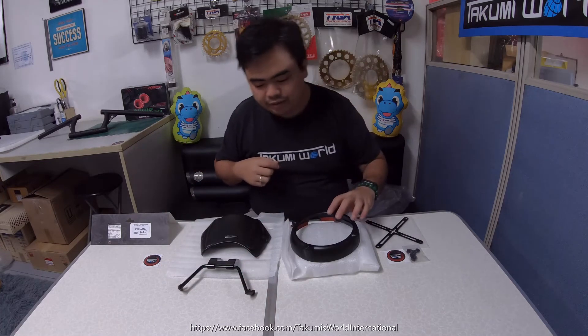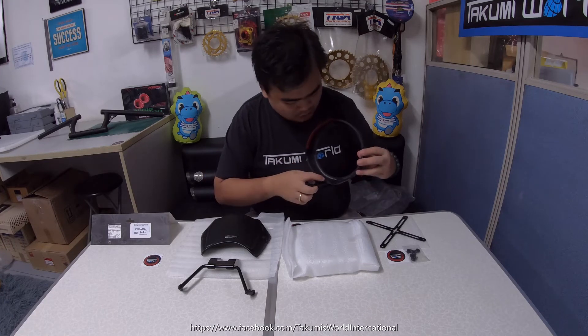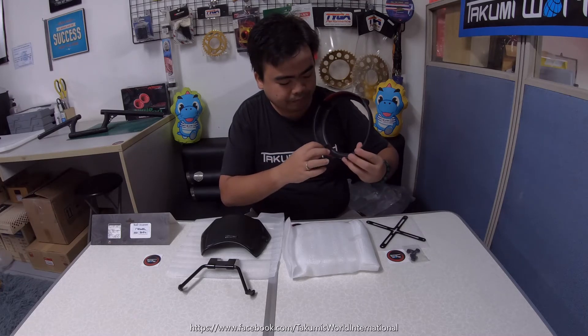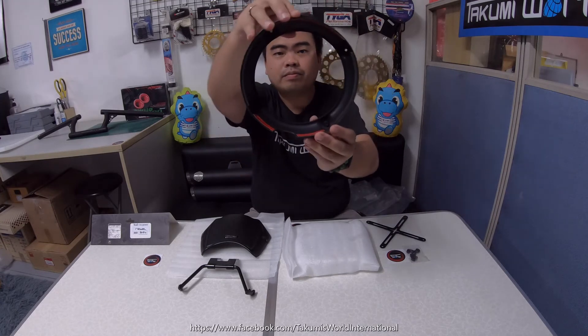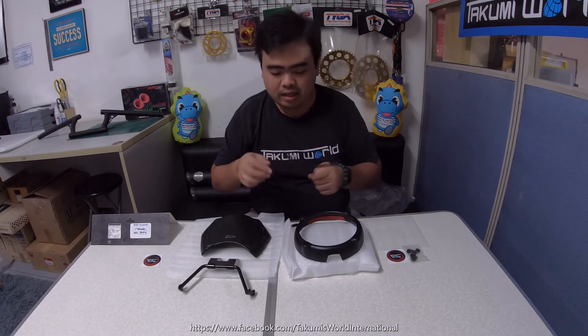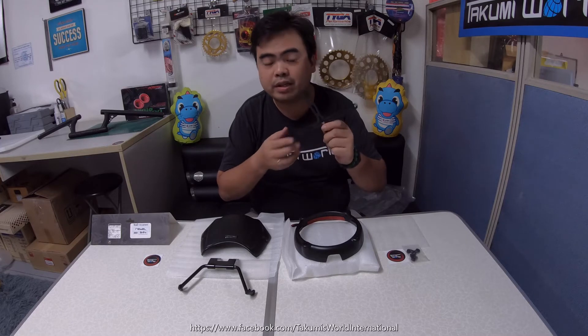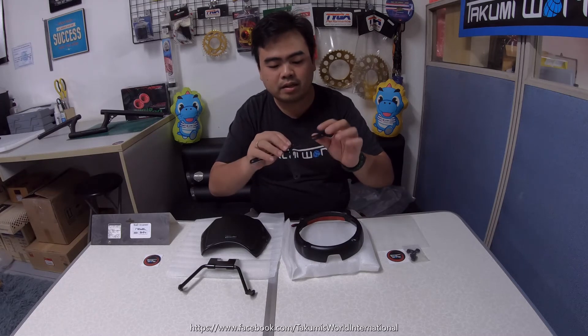Next we have the new headlight cover — this is the X version. It looks like this, made of ABS plastic, with rubber and double-sided tape already at the back. This bracket is also very light, made of steel with anti-rust coating, then painted with glossy black.